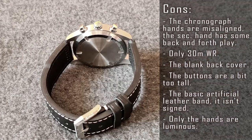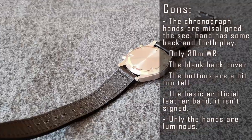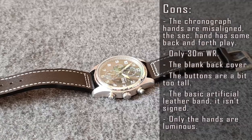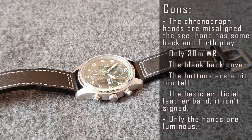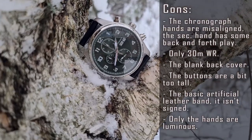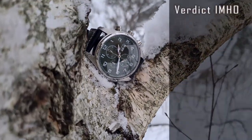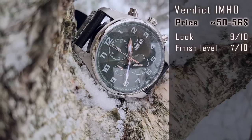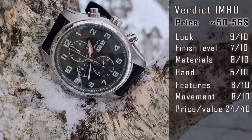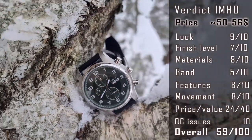It's only daily waterproof — we would expect at least 50m water resistance here. The back cover is blank and doesn't have any branding or other info like movement, model number or water resistance level. The buttons seem to be a bit too tall for the case size. The basic artificial leather band is not signed, only the hands are luminous and the hour marks aren't lumed. The most disappointing issue is quality control. It's a pity, as by putting a little more effort into details and completeness — even with a higher cost — it would be a really good watch.